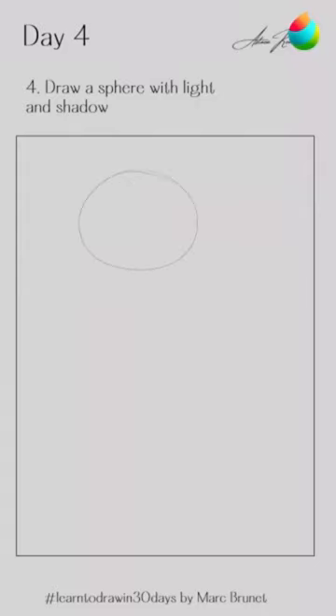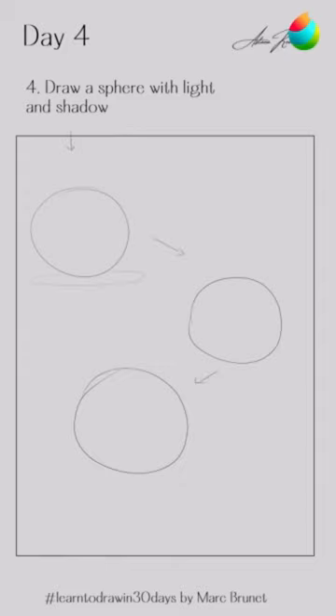Hello everybody, welcome to Astrakeva, I'm AO. In today's drawing, this is the 30-day challenge — 'How to Draw in 30 Days' by Mark Brunette. In this video you have to draw a sphere with light and shadow, so I drew three spheres with light coming from the top left and right.